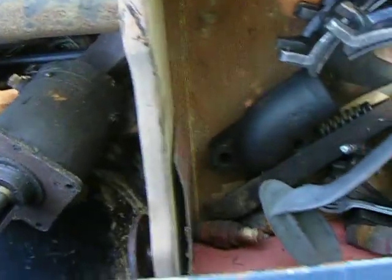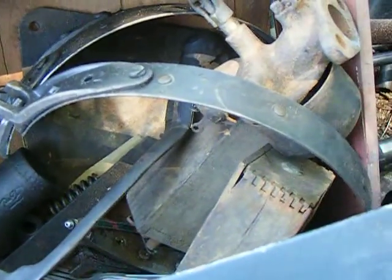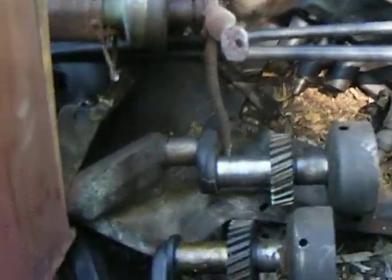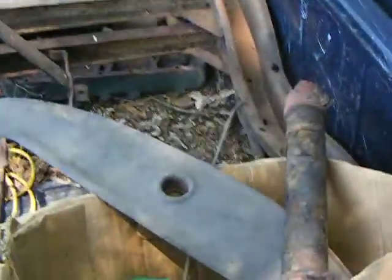There's a starter, a couple of crankshafts underneath there, transmission bands, carburetor, coil boxes. A lot of it doesn't look too bad. I can't get down in there — it's got different parts.